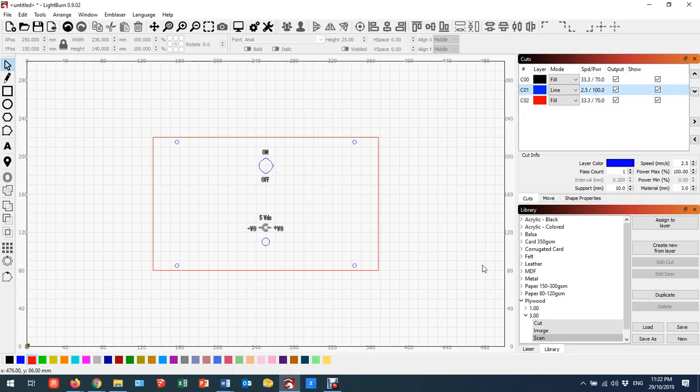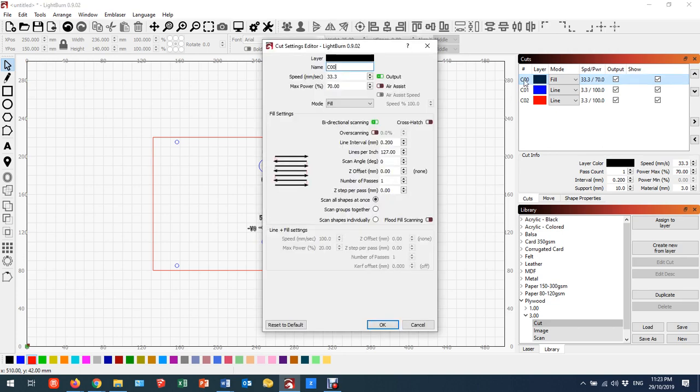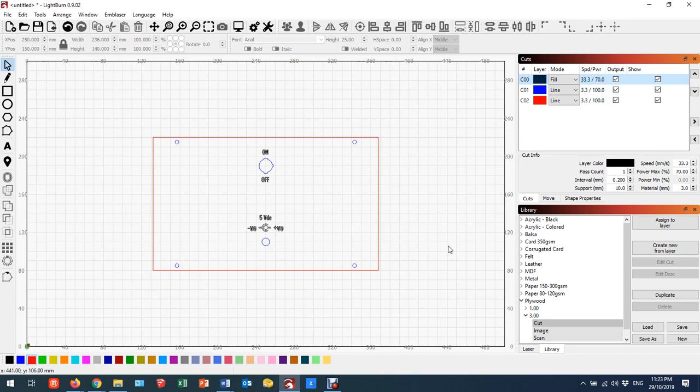I'm going to come across to my next layer, which is blue — this one I want to cut — and assign to layer. Then the red layer I'll also assign to cut. On both of those cut layers, the speed is much slower and I'm up at 100% power. One thing to remember: whenever you're doing fill, it's a good idea to double-click on it and turn on 'flood fill scanning' to green — it just speeds things up a little bit.